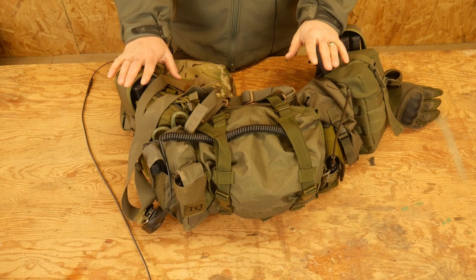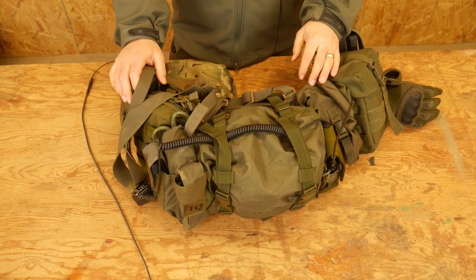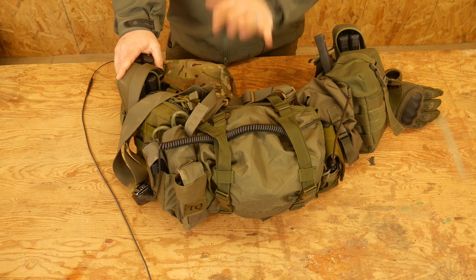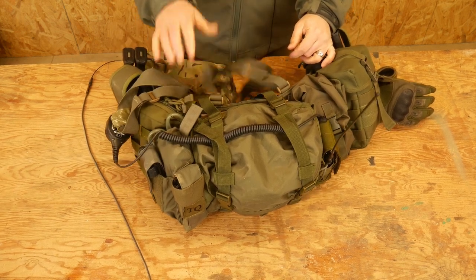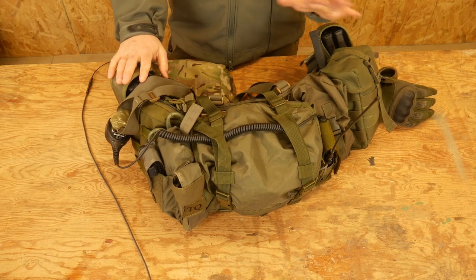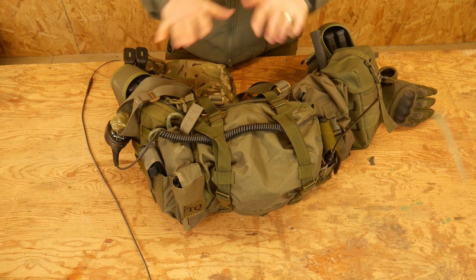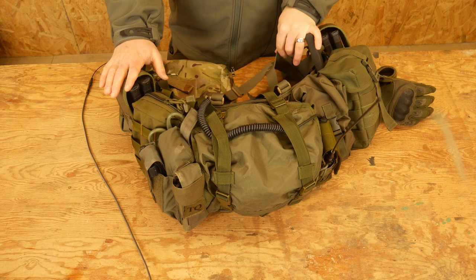The whole idea of the Battle Rattle is that you need to sustain yourself in the field for an extended amount of time. My general rule for the Battle Rattle itself — if I just pick this up and threw it on — is that I'd have enough food, water, ammo, medical, and batteries to be able to live and fight for the next eight to twelve hours. That's my goal with this. So let's go through it and talk about what's on here.